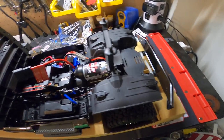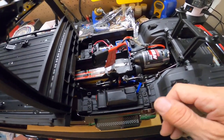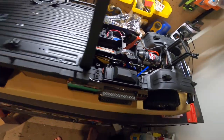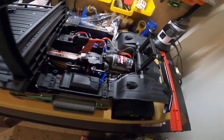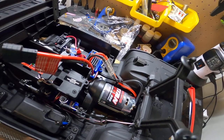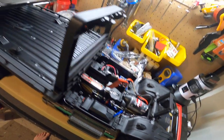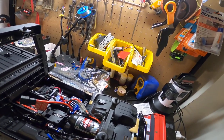Anyway — 21-turn 550 reverse-rotation motor, typical Traxxas crawler motor. Waterproof electronics box — the same box in every TRX-4 or TRX-6 I believe, though I've never had the TRX-6 Mercedes six-by-six so I don't even know what it looks like under the body. But I'm pretty sure it's the same thing as this.